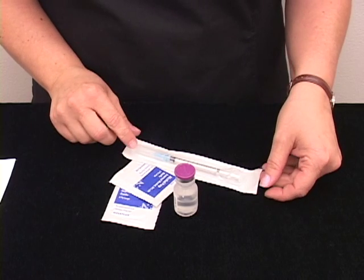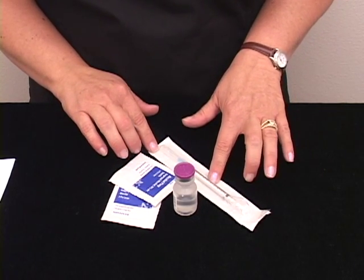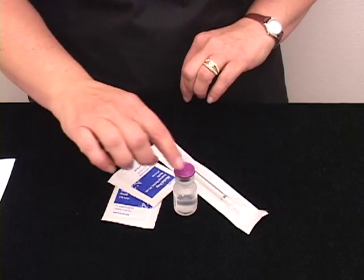To prepare for a sub-Q infusion, gather your supplies. They'll include your syringe, alcohol swabs, and your vial of medicine.